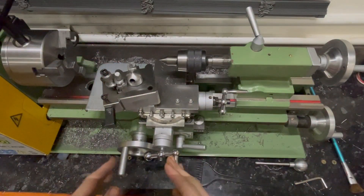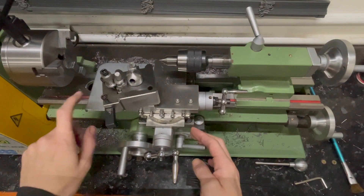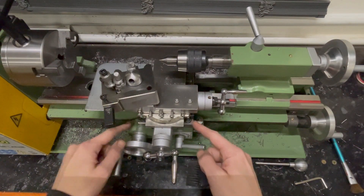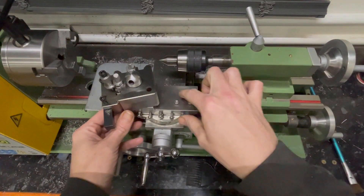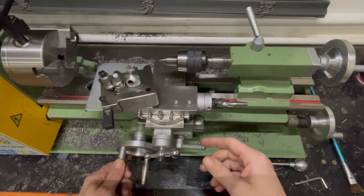On the lathe here you've got three separate parts. You've got this bottom part that connects to the actual bed and slides along the bed. Then you've got the cross slide on top of that, and then you've got the carriage which goes this way and that way, while the saddle itself does this.